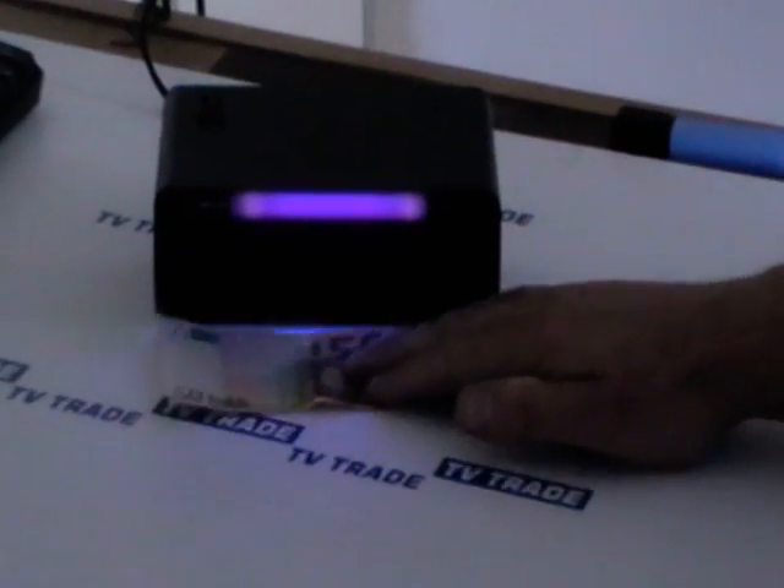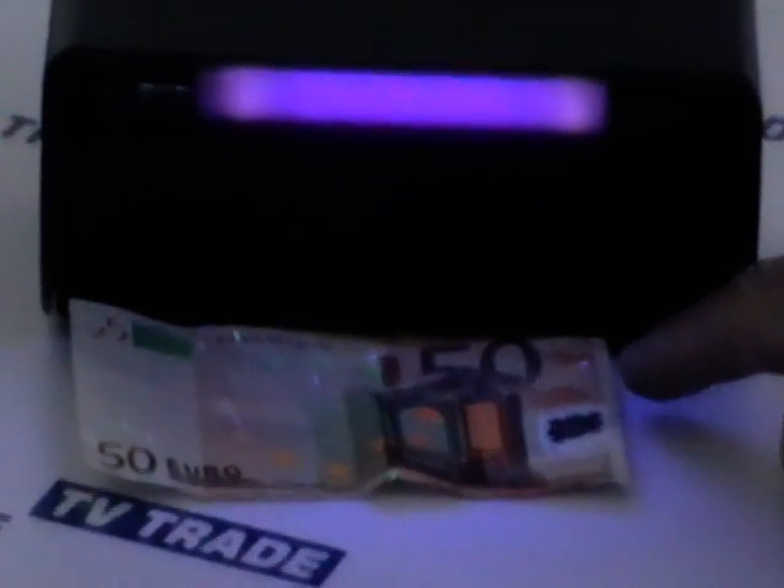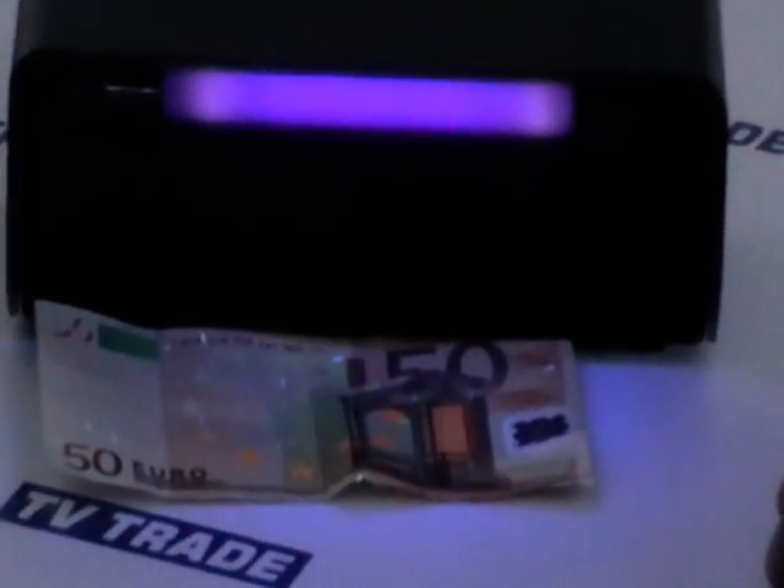We're going to slide a 50 euro note in here, and we can see immediately when we slide it in, a number of features become very visible — the stars jump out, there's a colored speculant built into the banknote, plus a number of symbols that all become very visible. If this was a forgery, particularly a photocopy, none of these would be visible under ultraviolet light.